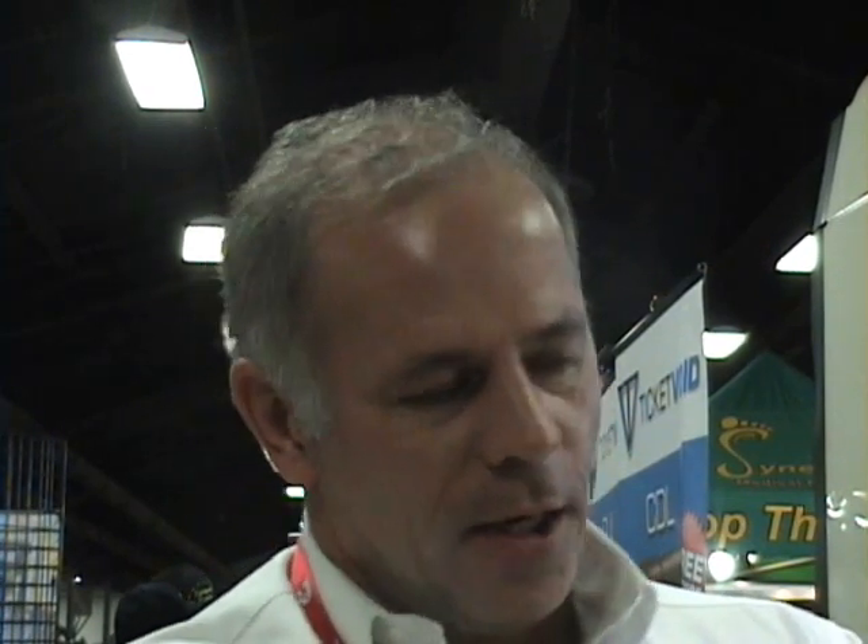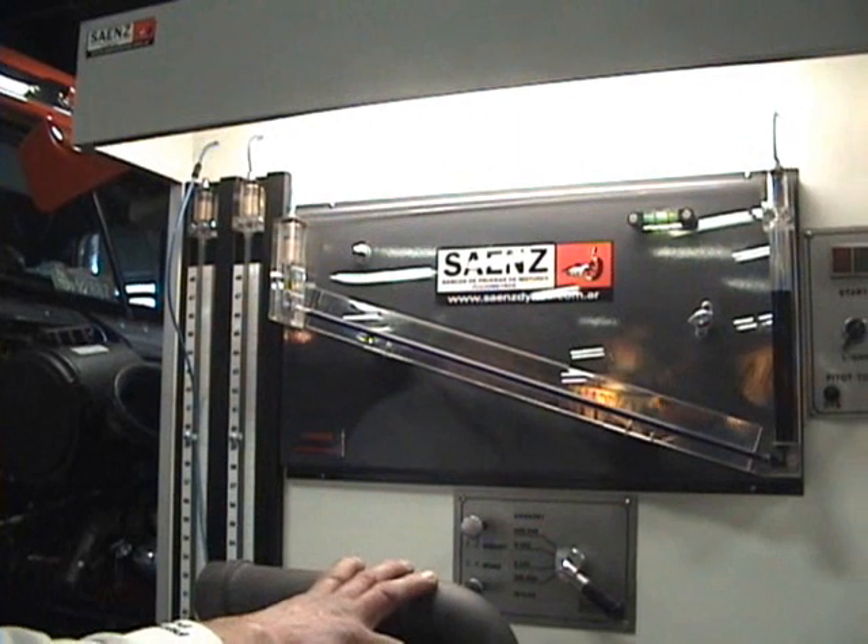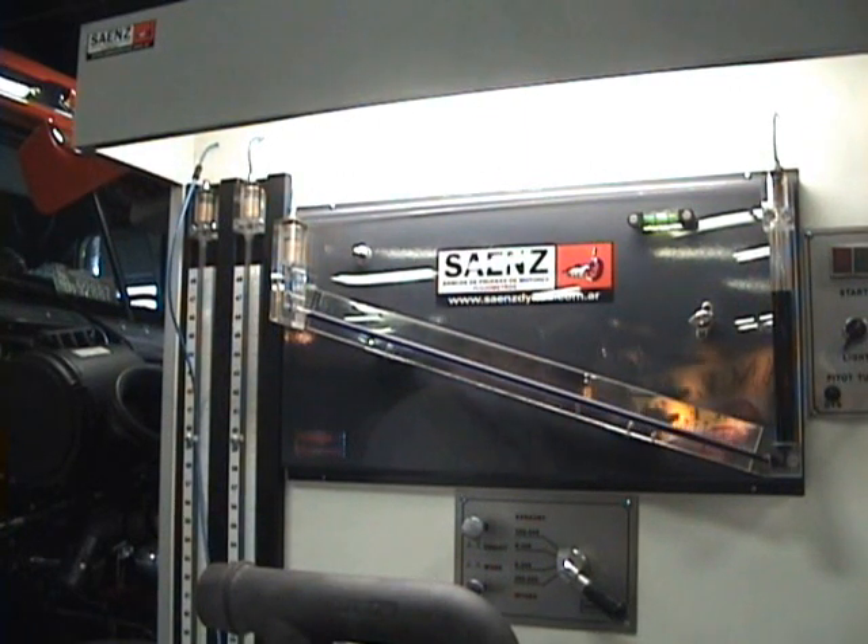So we can tell when we put a stock cast manifold on, how much air will go through that engine. And then once we put on our polished and ported manifold, you can see the increases that we get in air flow. So what we'll do is we will set this pressure gauge — basically it's 28 inches of water, consider it as just pressure. We will set this at 28 and we got a stock cast manifold on here. This is a plain old stock manifold.